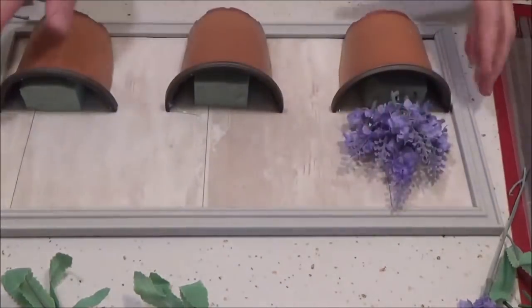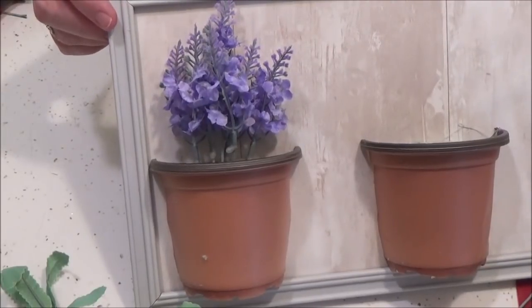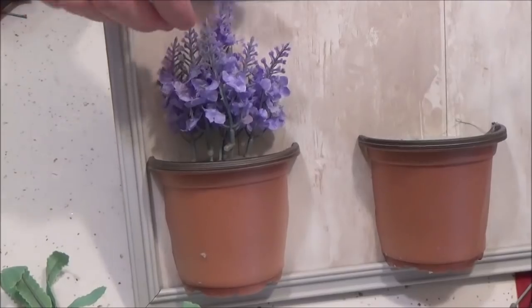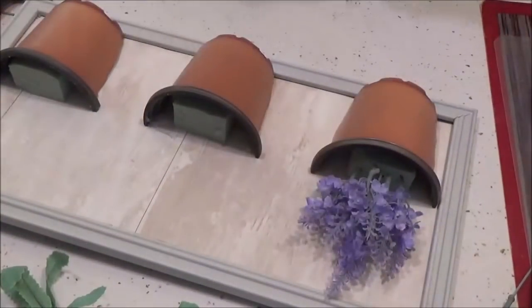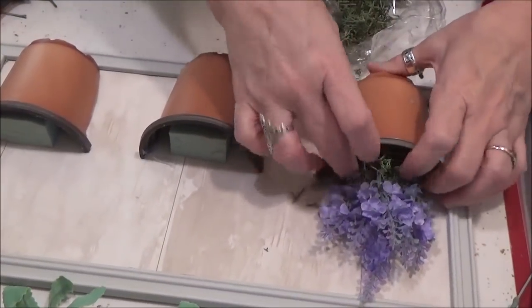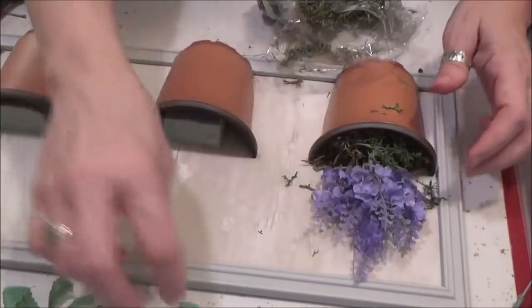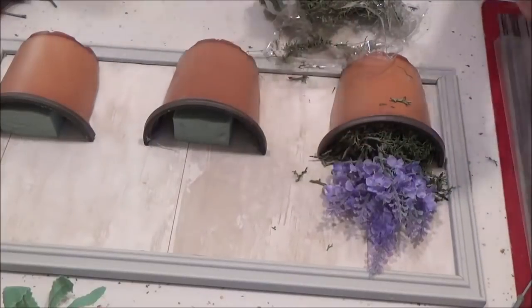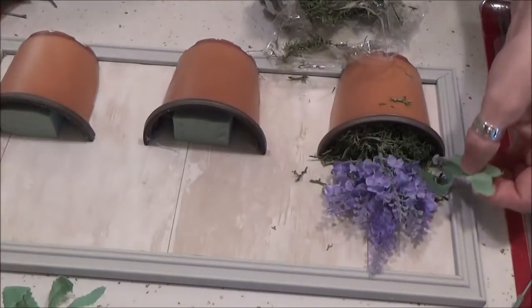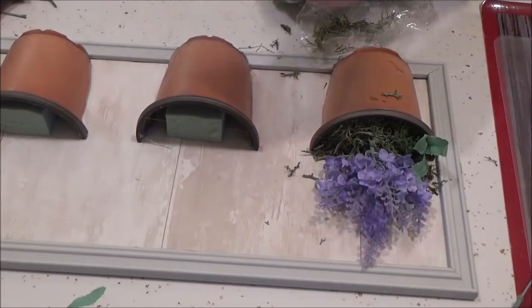I'm going to put one taller stem in the back, sticking up a little bit. Then I'm just going to tuck some moss in — I'm not going to put glue on it to avoid melting the pot. Take a few little leaves and maybe put a dab of glue on the ends to hold them in place. That's what we're going to do for each of the little containers.